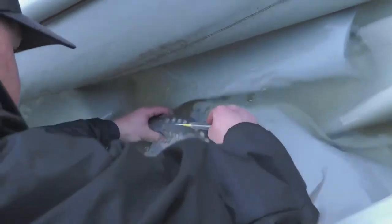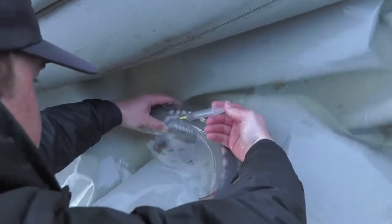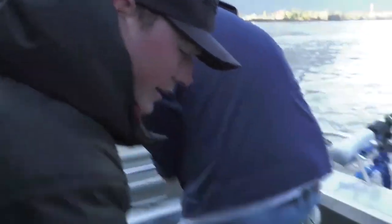As you've seen, we've got some small fish today that we've had inside the cradle. For us, this allows not only safety for the angler and the fish, but it allows us to get accurate data measurements as well.